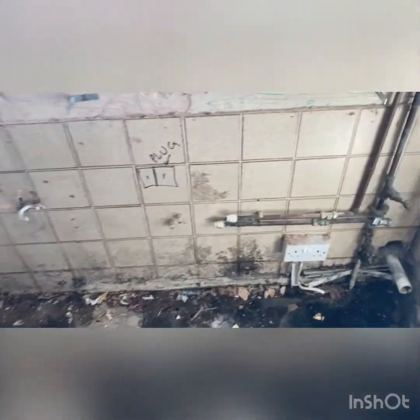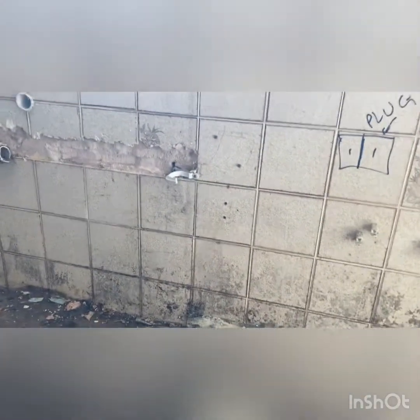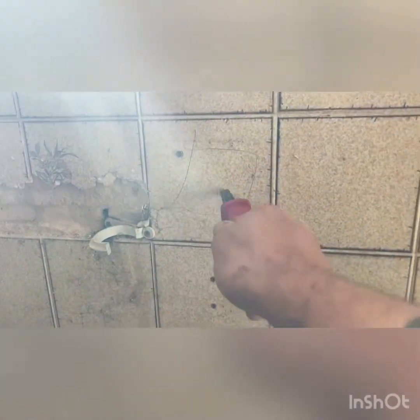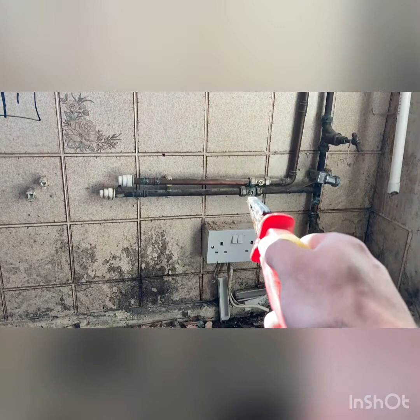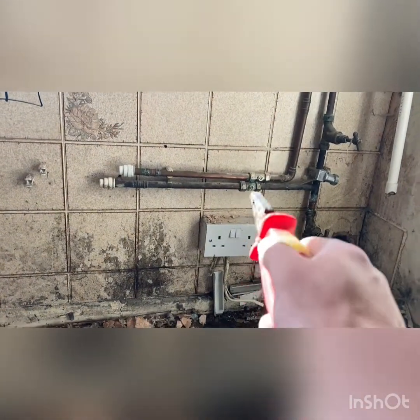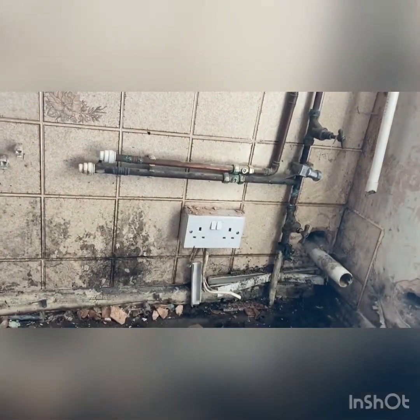Look at the state of this. The pipes are running across here. There's an electric socket there. The electric's running all the way across here, right above the isolation valves dripping onto that. That was a disaster waiting to happen.